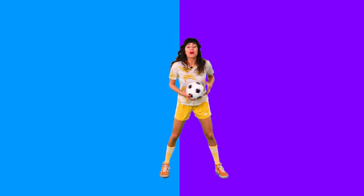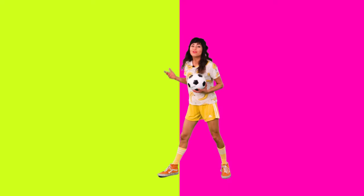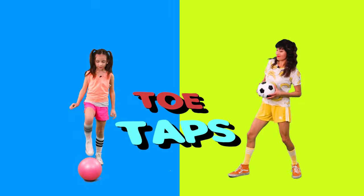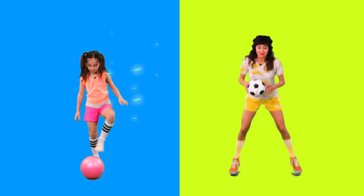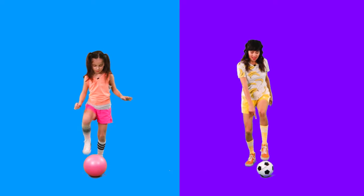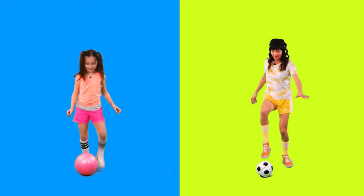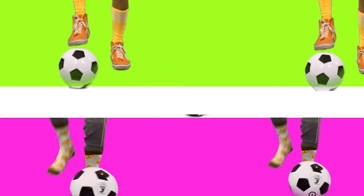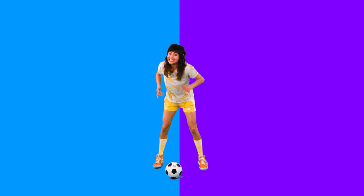Now that our bodies are warmed up, my good friend Avery is going to show her favorite soccer drill. 'Hey Yo-Yo, my favorite soccer moves are toe taps.' Toe taps? I love toe taps! Alright, ball on the ground and let's try it. Just tap that ball right on top with just your toes — a little quick tap. Can you do this at home? Let me see you do it. Let's see how many times we can toe tap for 15 seconds. Ready, set, go!